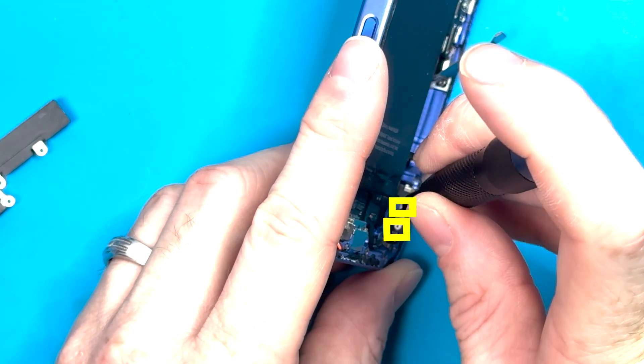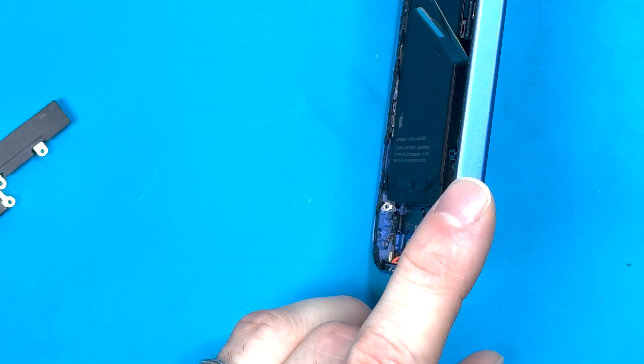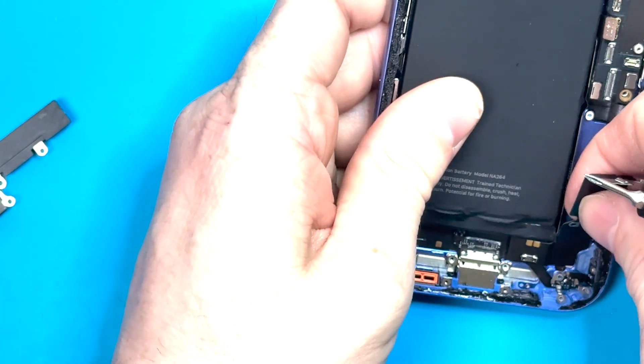Grab your Y000 screwdriver and unscrew the two screws on this edge, and then there's also one Y000 screw on the other side. Remove those, and then we can remove the charge port fully.